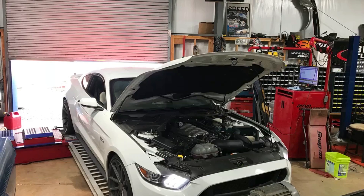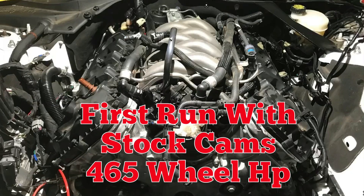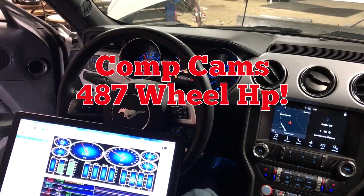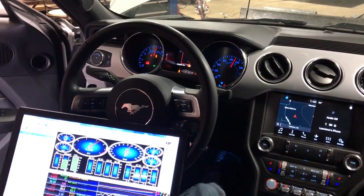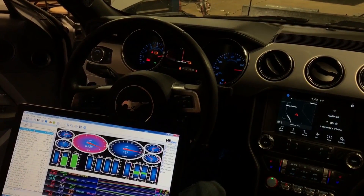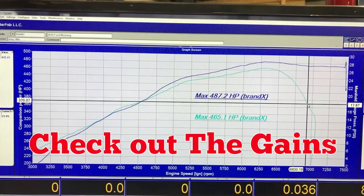Now it's time to swap cams in the car. The stock cams were run first, then the Stage 2 Comp Cams were installed. Check out the gains offered by the cam swap.